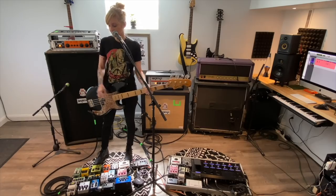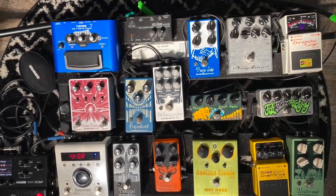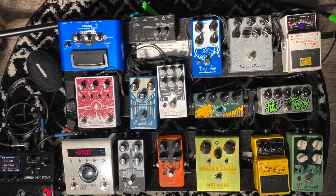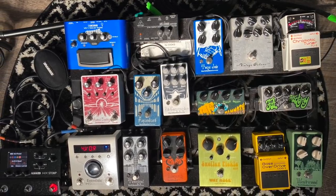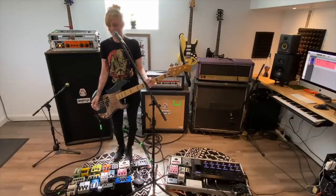I'll kind of just start at the beginning, which is obviously the Boss tuner. It's just a solid tuner, doesn't do any fancy tricks. I don't need fancy tricks — I have enough of that going on already.